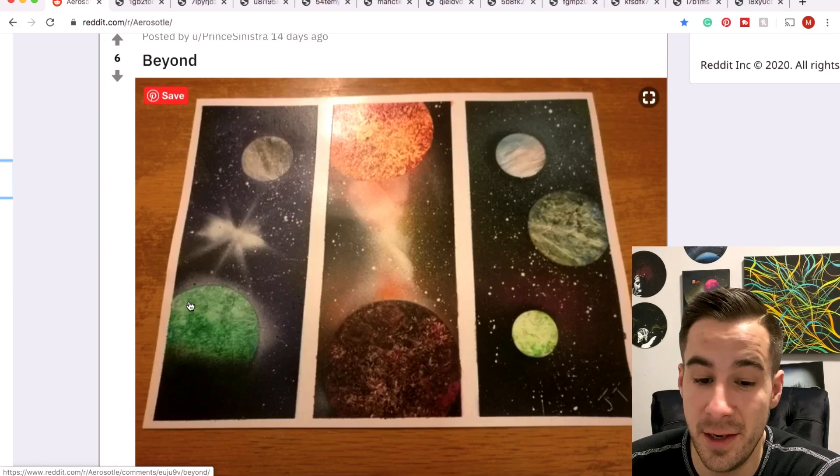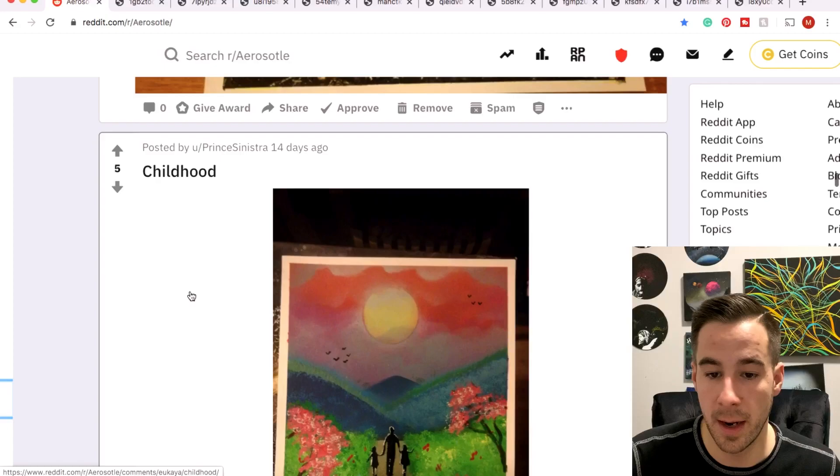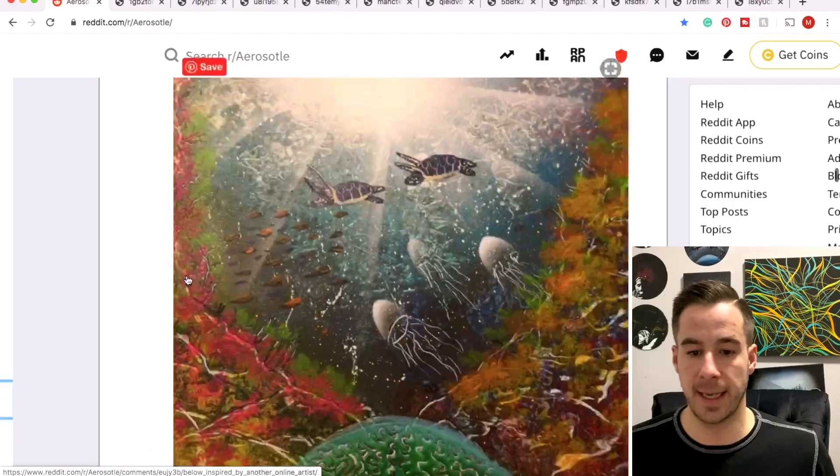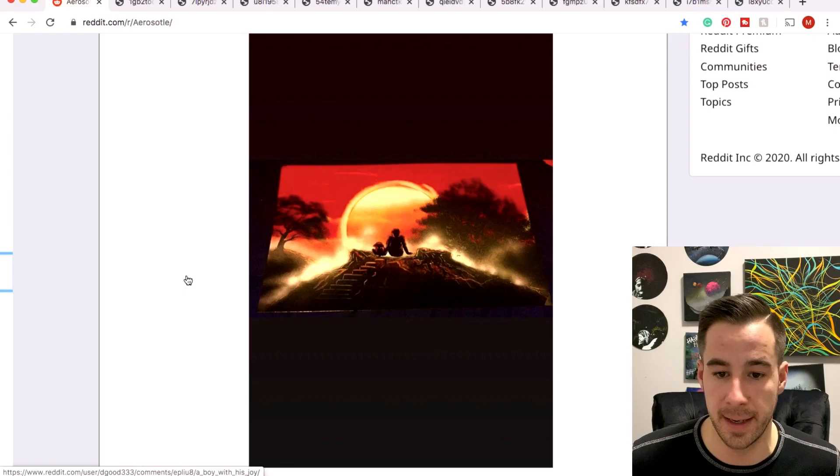Prince Sinistra with a three-panel piece — I'm digging it. Those are fun to do because you can play around with a few different designs in the same painting and not get stuck on one theme. Very cool stuff. Toss some shading on some of these planets and it would pop even more, but I'm digging it. Prince Sinistra with a dream catcher with some cardinals in there — liking the outcome of this one. Cool underwater scene by the same artist.